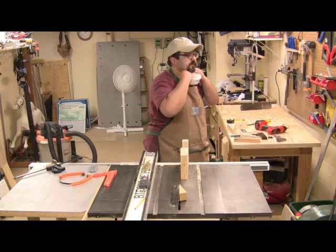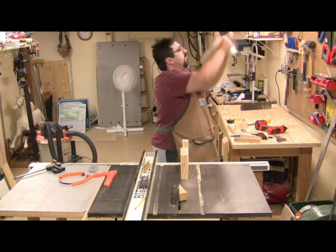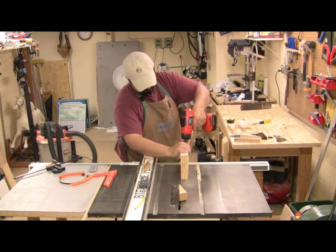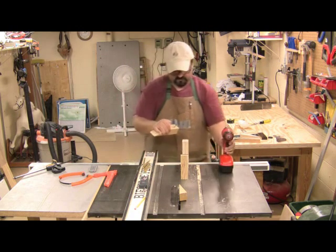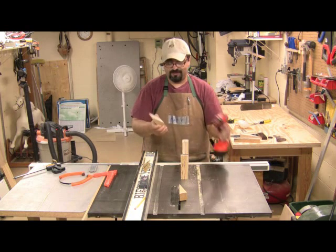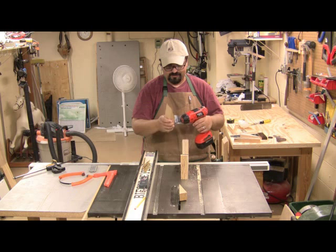All right, we've got our finished cut here. This darn dust mask. Let's go ahead and remove it from the jig. Wow, that looks nice — looks better than the first time I did it with the prototype. Very, very happy with that.